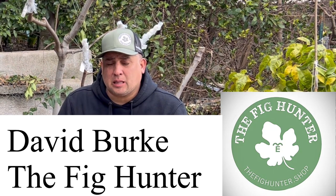Thank you, David Burke, for joining us. Please tell us a little bit about The Fig Hunter before we get started. Well, we're a family business that collects and researches new varieties and hybrids of figs. We grow them out, figure out the best of the best, and provide them to the public. We've been doing that now for roughly five years, and as of this trip we're at 1,925 different varieties, which really is amazing.